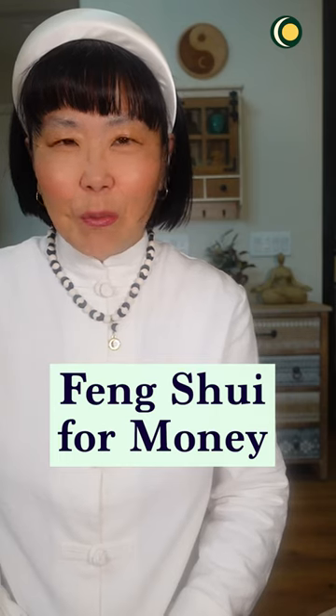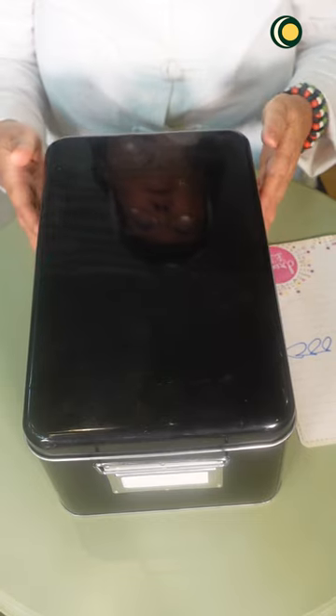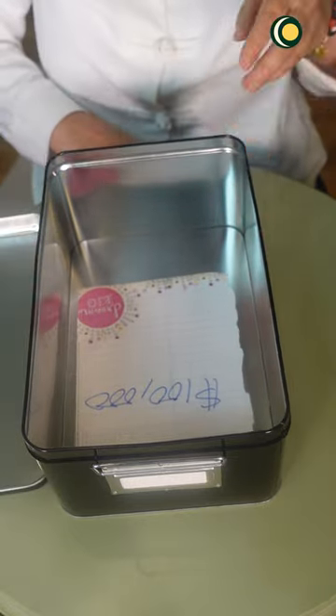This is another feng shui tip to attract more money and wealth into your life. On a piece of paper, write down the amount of money you desire, and then taking a black box, place the paper in the box.